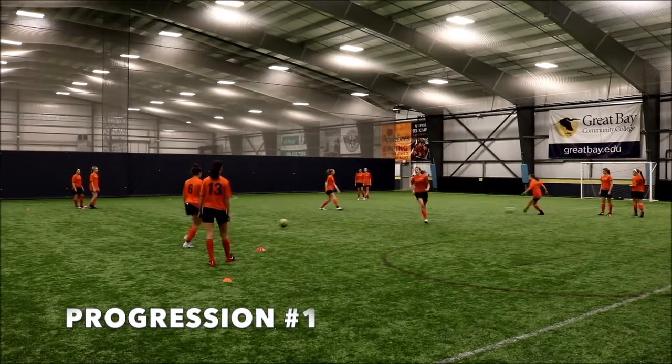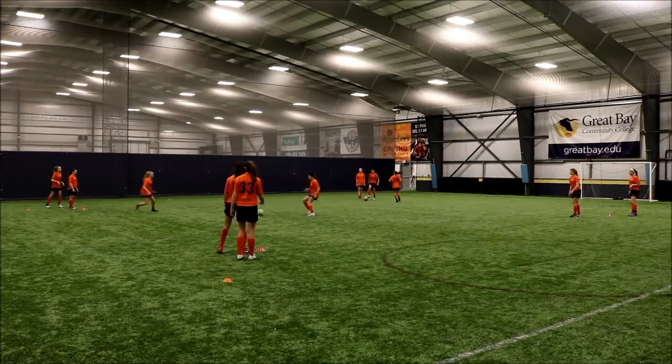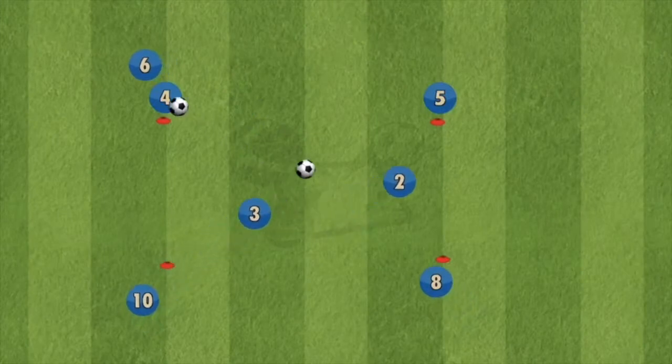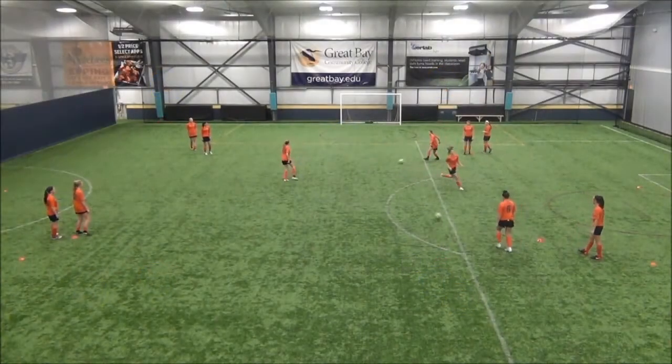In the first progression, the player in the middle now sets the ball to the oncoming player. The rotation is exactly the same and the middle player ends up on the opposite corner. The new ball must be immediately played into the middle as soon as the ball has been played out. This keeps the intensity high and also increases players' thinking.